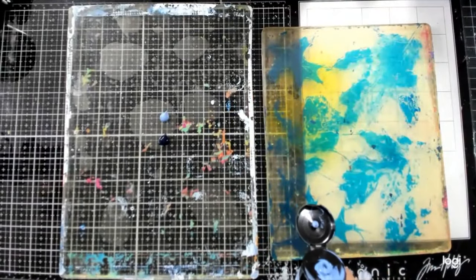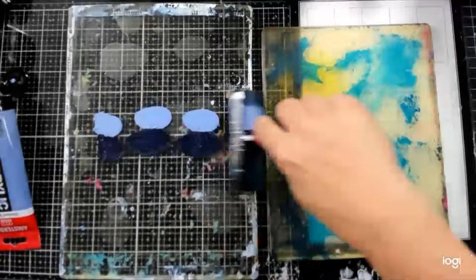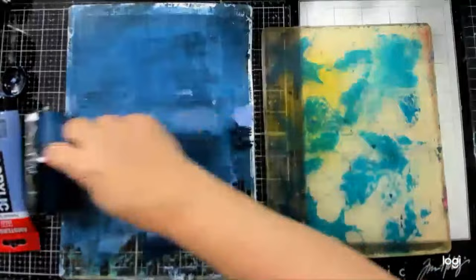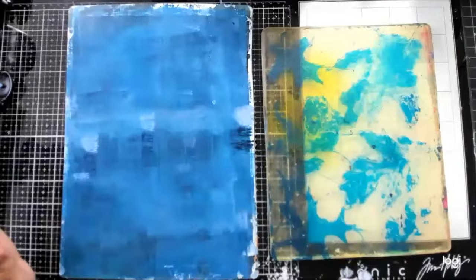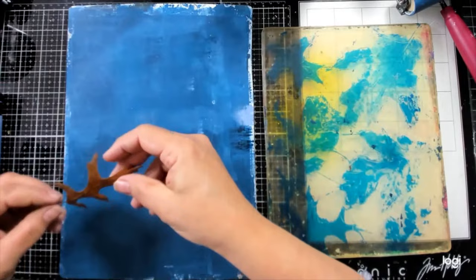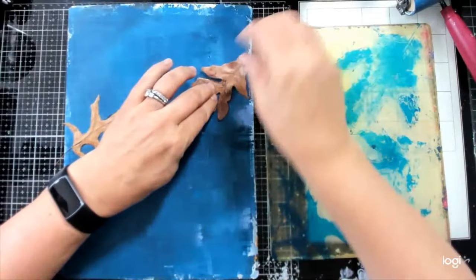I'm creating some immediate prints, getting some blues going here. Let me know in the chat if you can see and hear everything okay. One of the things that happened last time we went live was our paint kind of dried, so I'm going super quick for this first one because I just want to get all these cool little shapes — we're going to do a lot of different textures today.